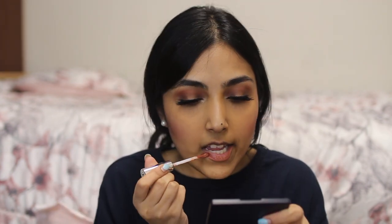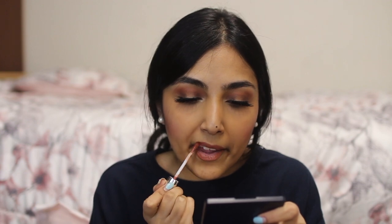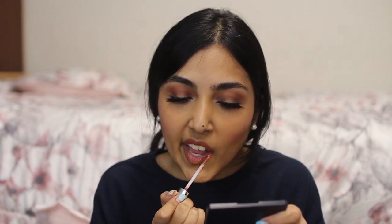For my lips I always like to combine these two lipsticks. This is by Anastasia — Anastasia Ashton and Hudson. I use Ashton first, and then before this dries I take Hudson and put it in the inner part of the lips. Then I get a tissue and just blot this.